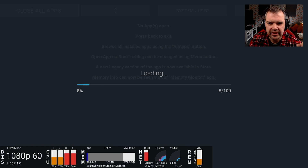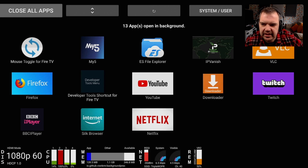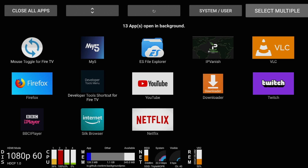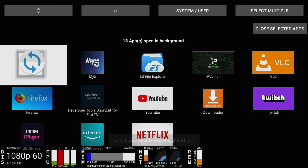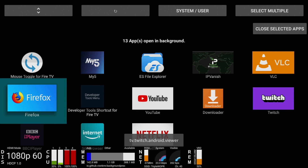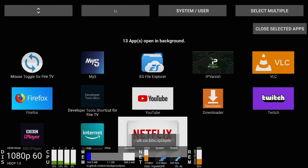So let's just open this up. I've got 13 apps open in the background. Now I haven't used this device for some time, but I've got 13 apps open in the background, which I don't think is great - so we need to close these down. I'm going to go up to 'Select Multiple' at the top, click on that, and now I'm going to select pretty much all of these and close them down because they're running in the background. I'm going to leave Developer Tools because I'm using that one, but every other one I'm going to shut down. As you noticed, my CPU was spiking something rotten.